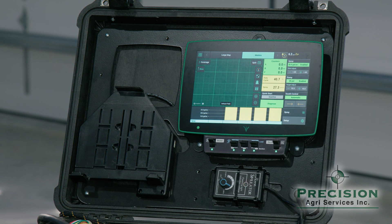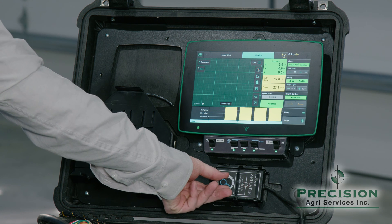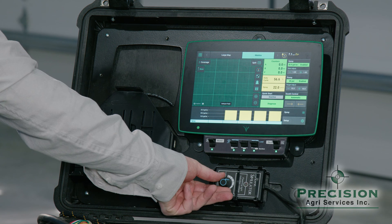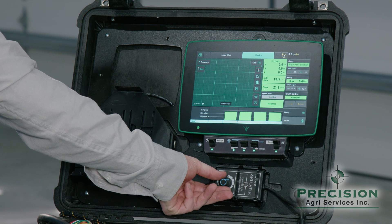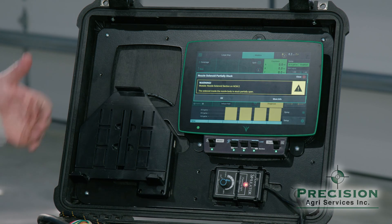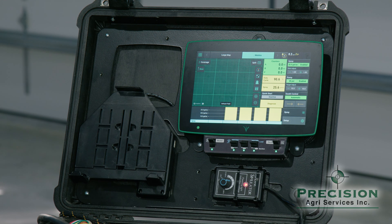100% duty cycle would be that nozzle open 100% of the time — that would be full maxed-out flow. Right now I'm only going 6.2 miles an hour. If I take the speed and increase it up — let's say to 8.5 miles an hour — you'll see that the duty cycle has increased.